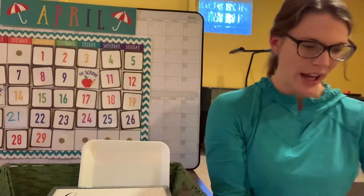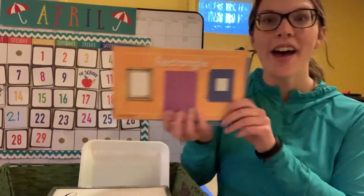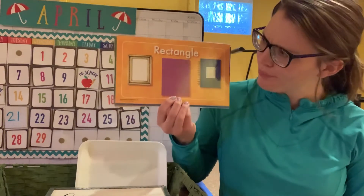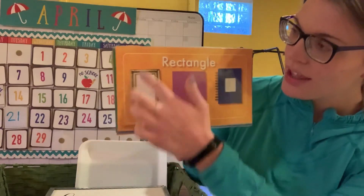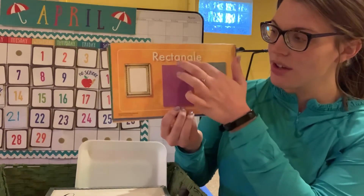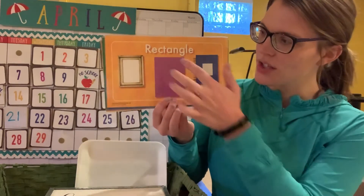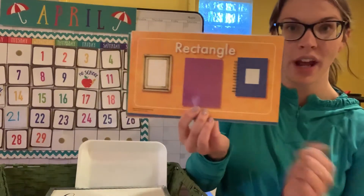Next up, we have a rectangle! Rectangle sides are not all the same length — these sides are longer than those sides. Let's count: one, two, three, four. A rectangle has four sides and four corners: one, two, three, four.